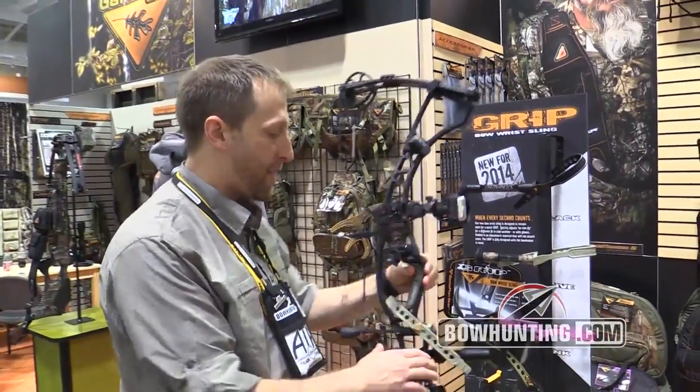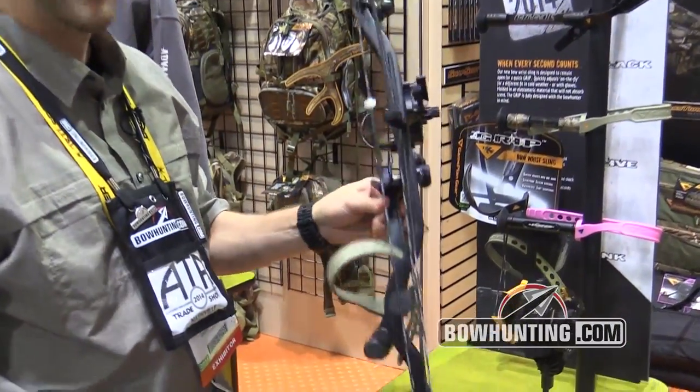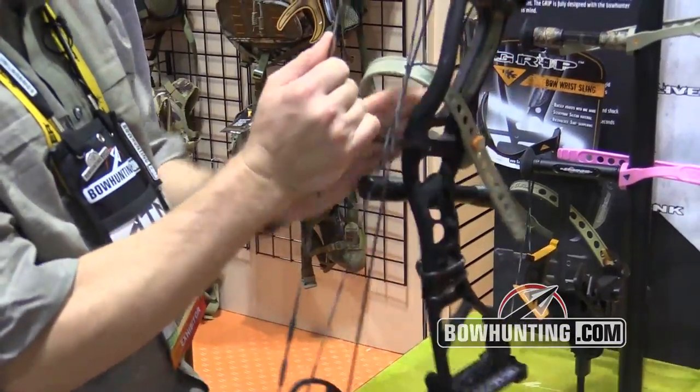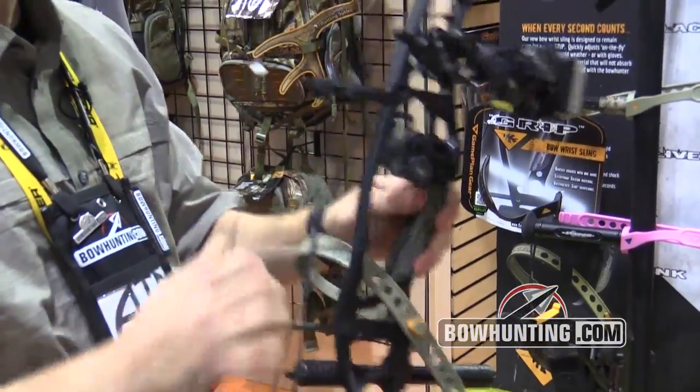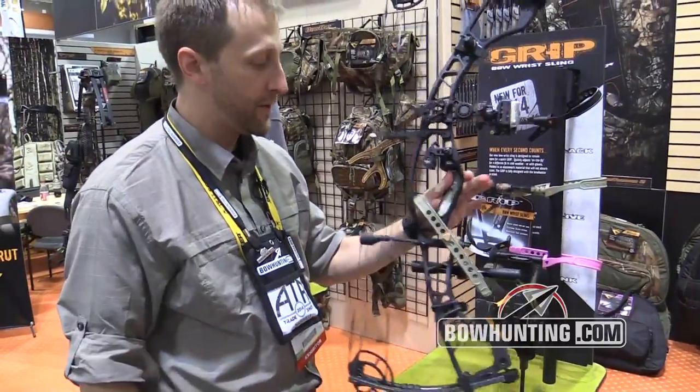This is our Grip Bow Wristling. What we did is we took a lot of details and built them in for a bow hunter. The molded strap lets you reach into it very easily because it stays in an open loop, so if your bow is hanging on an easy hanger in a tree stand, you can grab it really quickly.